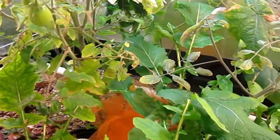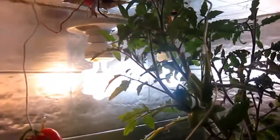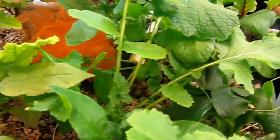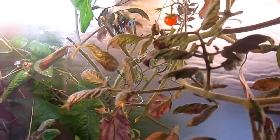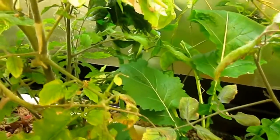Alright, organic aquaponics garden, indoors, about 65 degrees in here year-round, and we're going to harvest out some beans today.